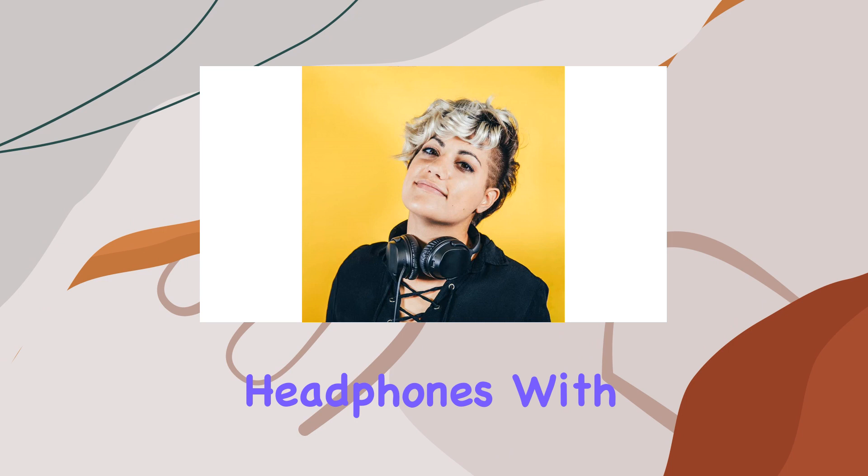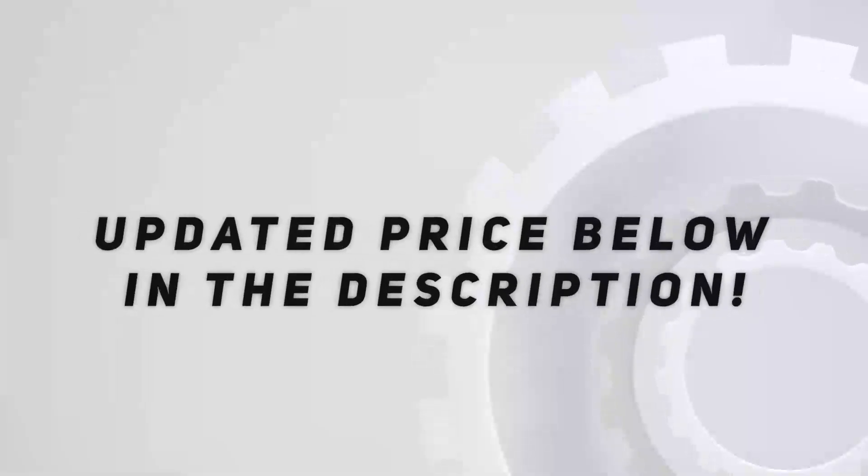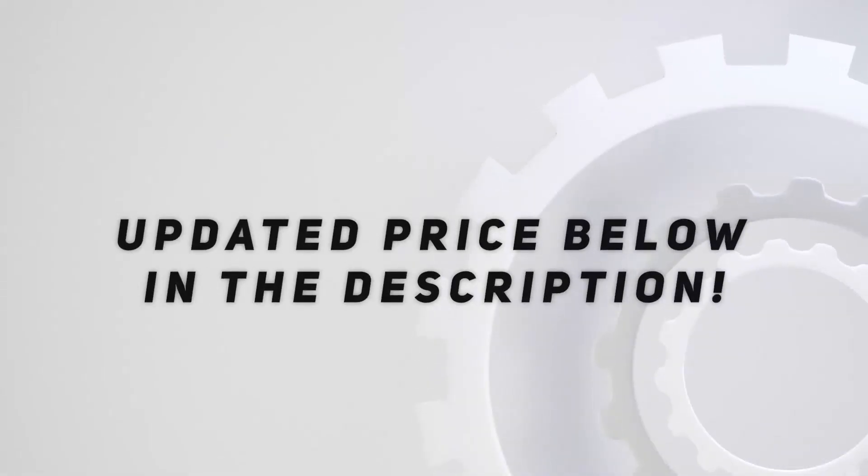With its sleek black design and impressive features, the Wicked Audio Hum 800 proves to be a solid choice for those seeking a reliable, high-performance pair of headphones. Stay tuned for more reviews, and don't forget to like and subscribe for all things audio. Check out the video description for an updated price.